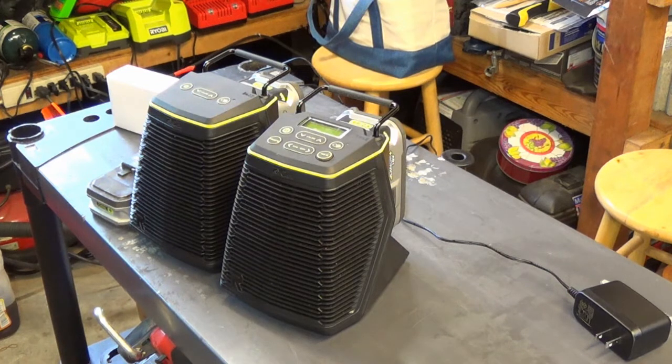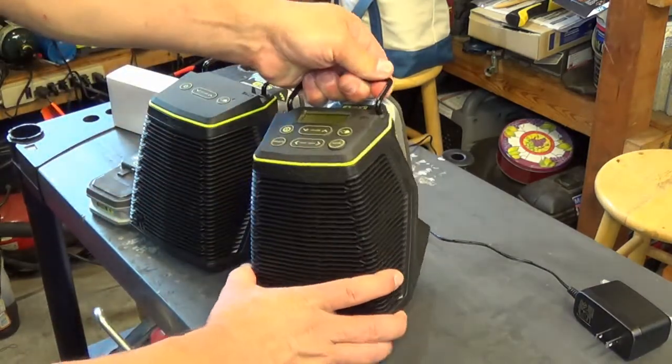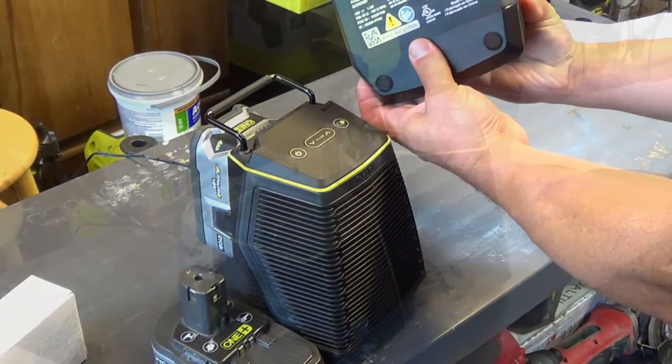Should you take these to the job site or camping? Probably not. They are not loud enough for a job site — they're pretty loud in your garage or a small room, but definitely not job-site loud and definitely not job-site durable. This plastic is very lightweight and would not take any damage at all. The options even say for indoor use only, and it's printed on the bottom.